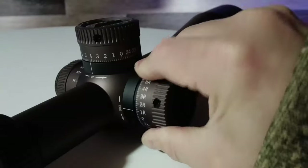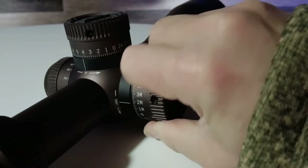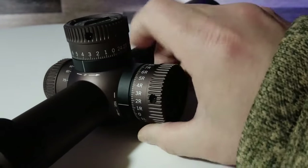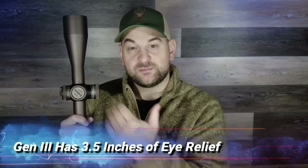Coming to the right side, you have your windage turret with L and R designation for left and right. The turret is also locking — these lock and unlock the same way as the Gen 2, pulling out on the turret. It's heavily knurled and a little bit tighter than the Gen 2, not quite as audible. I do kind of like the feel of the Gen 2 windage a little better, but I like the zeroing system on the Gen 3. You undo the set screw, turn the dial, get that perfect zero, and you're good to go.